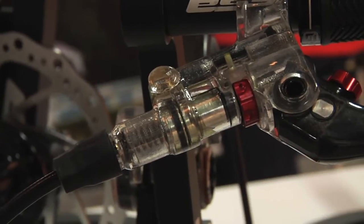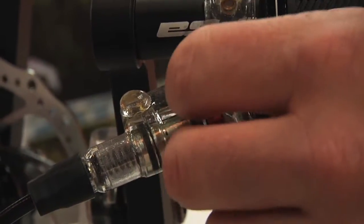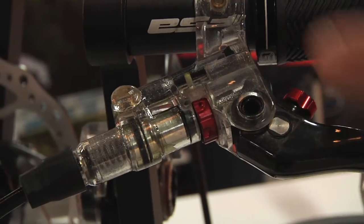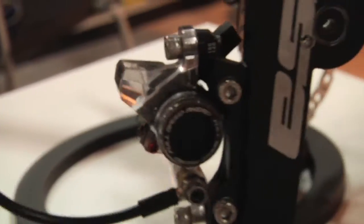What we use these clear models to do is show us where the air bubbles want to hang out or get trapped, so that we can improve the flow path. On this brake, what we ended up doing is adding a bleed port to just one side here. You can see this is the highest point on the system — right now this is upside down.